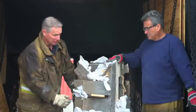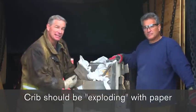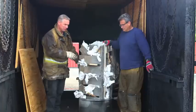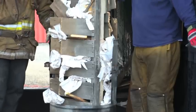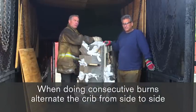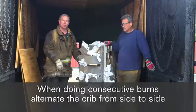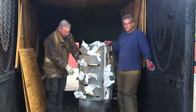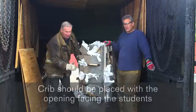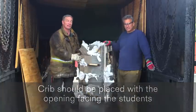This is what it should look like — it should look like it's exploding with paper. We want enough paper in here to generate enough heat to get that wood burning. When we place this crib in the container, we want to alternate from side to side. For consecutive burns, alternate it from one side to the other so we don't degrade the connection between the doors. Also, when we place the crib, make sure the opening is facing the students so we can access it with a hose line if needed.